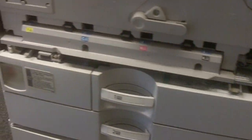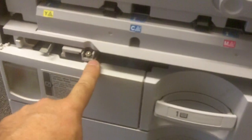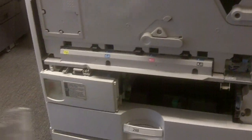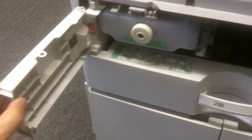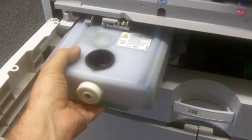First of all, you have to remove the front door completely. The waste toner collection bottle is right over here behind this little cover. So you have to remove cassette number one out, then you have to remove this screw, and this thing will swing to the left. And this is your waste toner collection bottle.